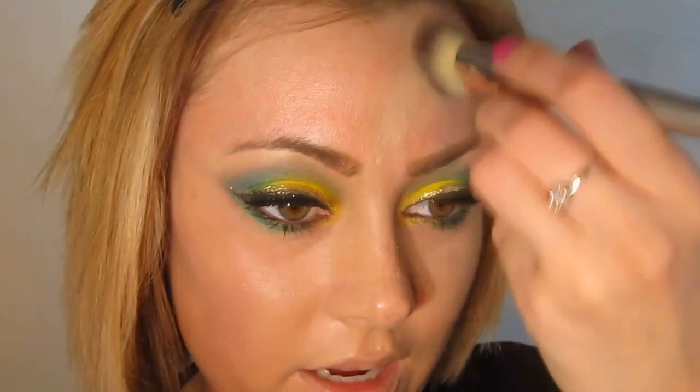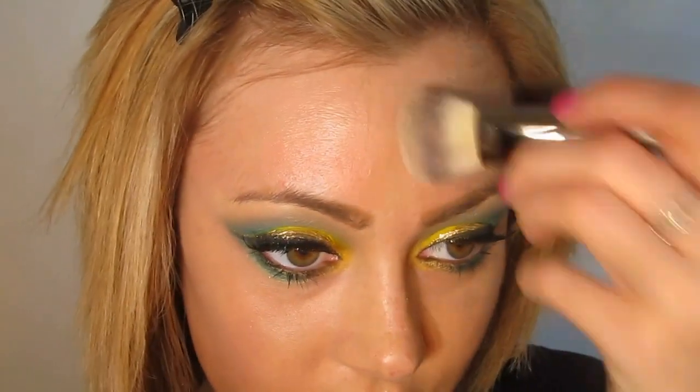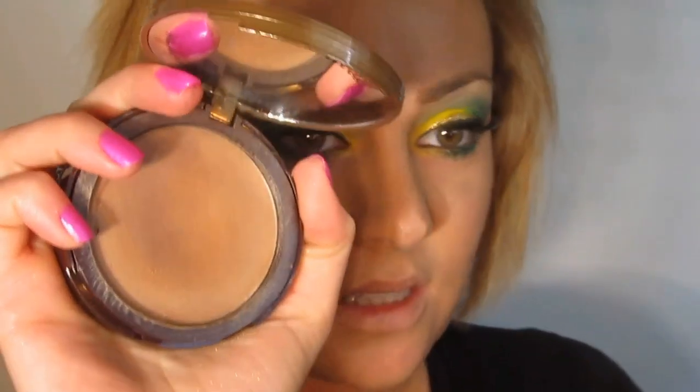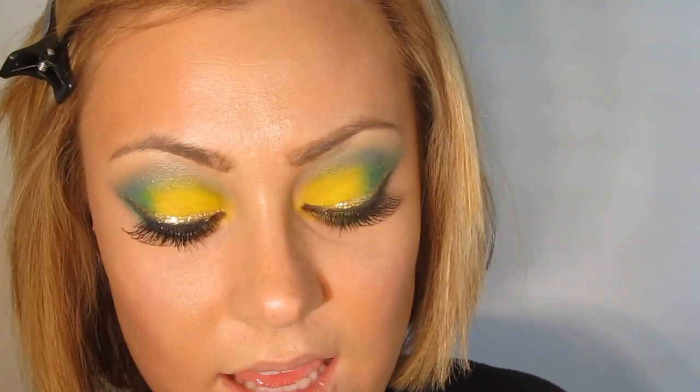Taking Inglot YSM Foundation at number 43 — this is my current shade, one of my favorite formulas from Inglot for foundation in general. Then the Too Faced Aqua Bunny Cream to Powder Foundation on the contours of the cheeks and the contour of the hairline. Now taking Kitten Shimmer by Stila and putting this on the upper portion of the cheekbone.